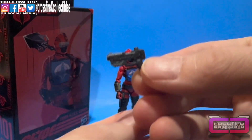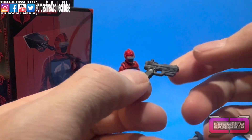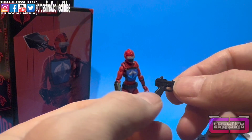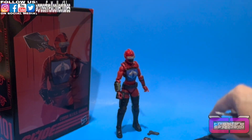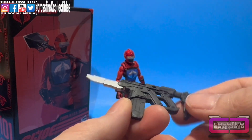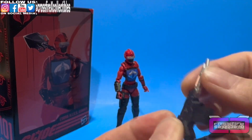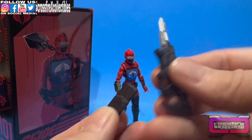Next up we have a pistol, same as the Hiss driver — all black, hole at the end of the barrel for a blast effect, sight up on top. And then we have the crazy rifle, again like the Hiss driver — same thing, all black, silver blade, a stock that I wish was foldable, the blade I wish was foldable as well, and a removable magazine.